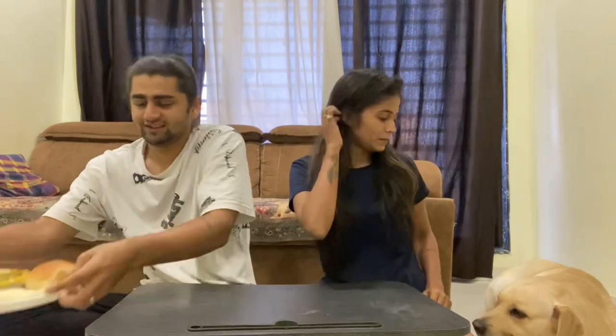Hey guys, welcome back to our YouTube channel after so so long! Sorry we were so inactive because we were busy. Today we are doing a new challenge — the 2 minute food challenge! In this challenge, these are our plates. This is my plate and these are the ingredients: shewpulri, vada pav, davelli, and bread butter.